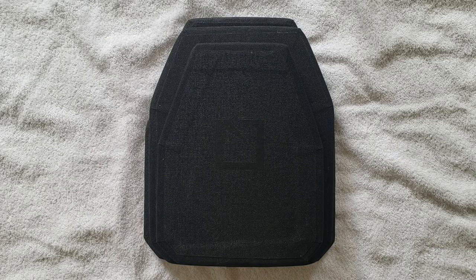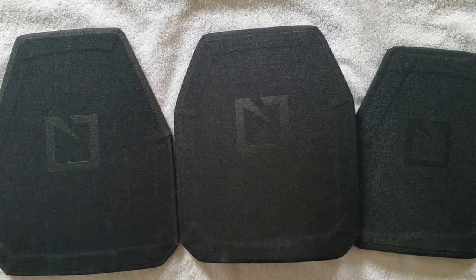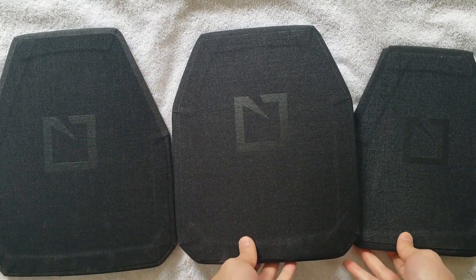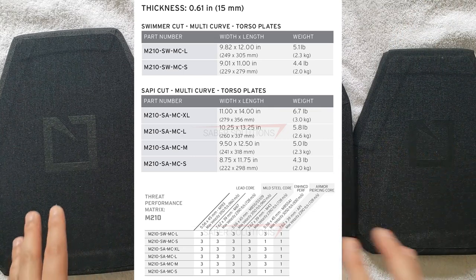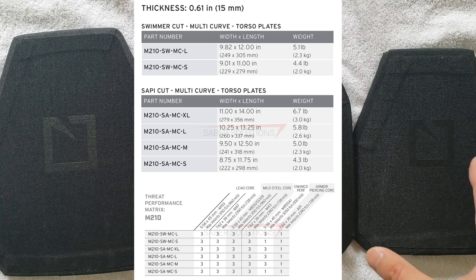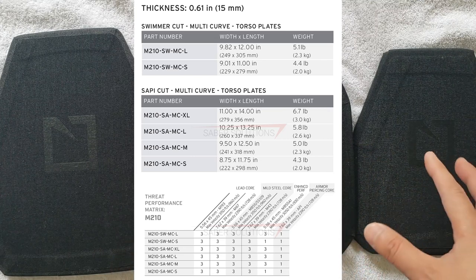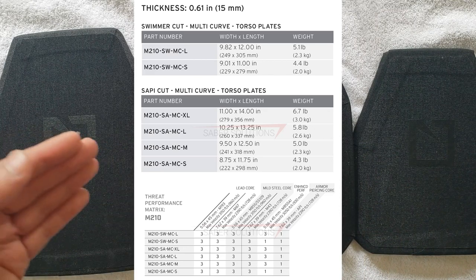The new M210 model is essentially a multi-curve L210 and offers the same ballistic protection as the L210. It is considered a special threat plate, and I'll link an image of the threat protection between the different sizes. Different sizes will have different threat protections, or a number of hit ratings, due to the level of material present. So smaller plates are going to have fewer hits rated per plate than the larger ones, which will have more hits per plate.